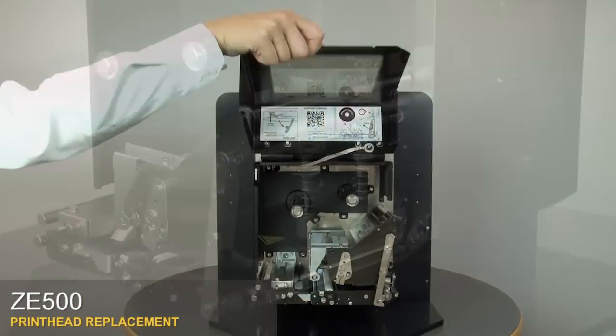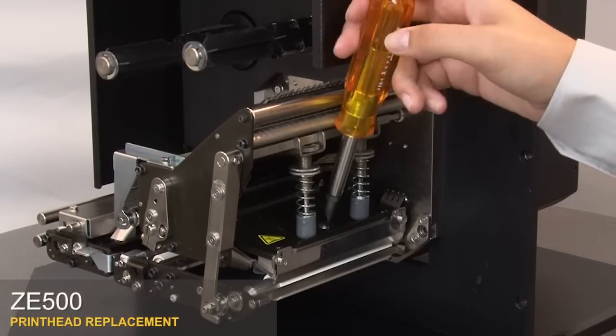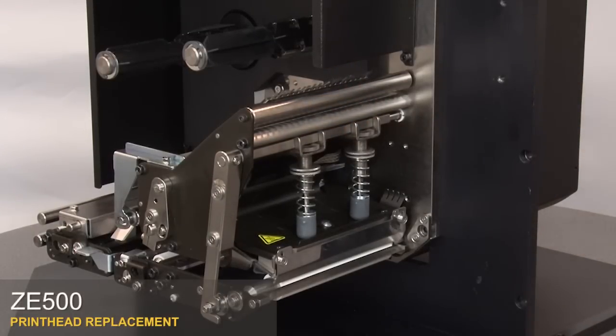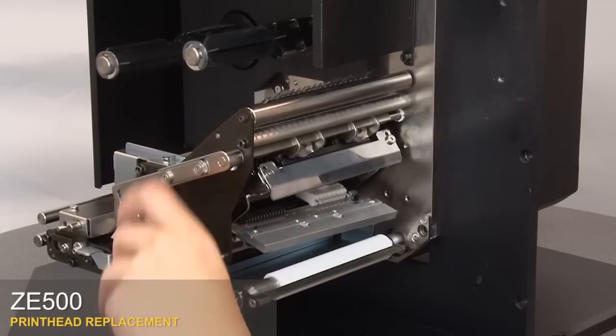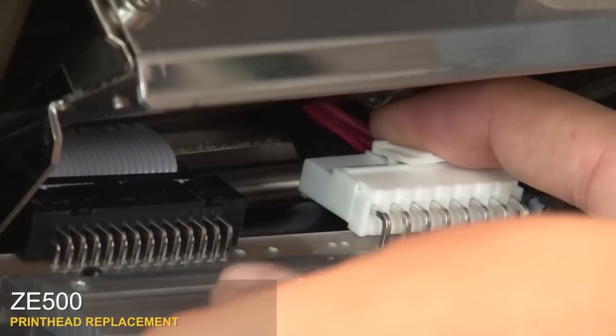Open the media door. Loosen the print head mounting screw. Open the print head. Disconnect the power connector and print head data connector.